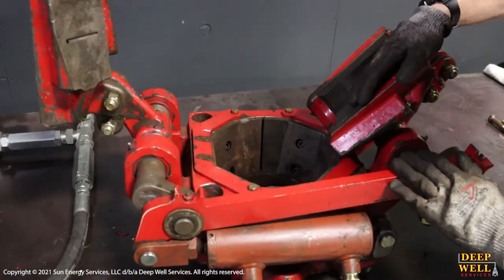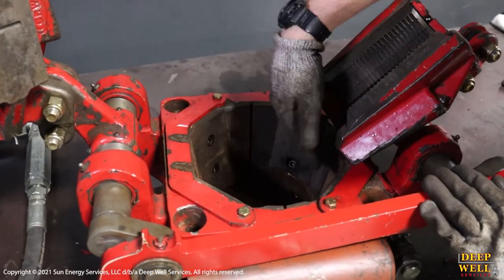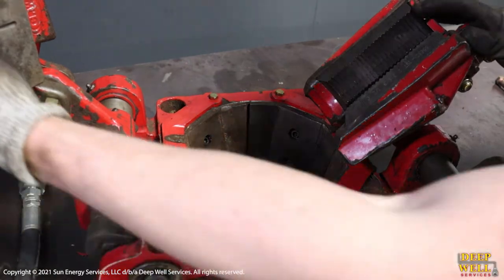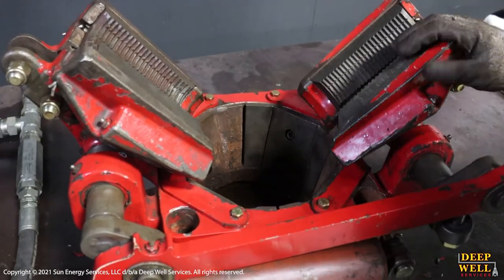if this were sitting down in the bowl, the flat back would meet up with these octagonal parts of the inside of the slip bowl, which prevents these two carriers from actually rotating in the slip bowl when they're closed.